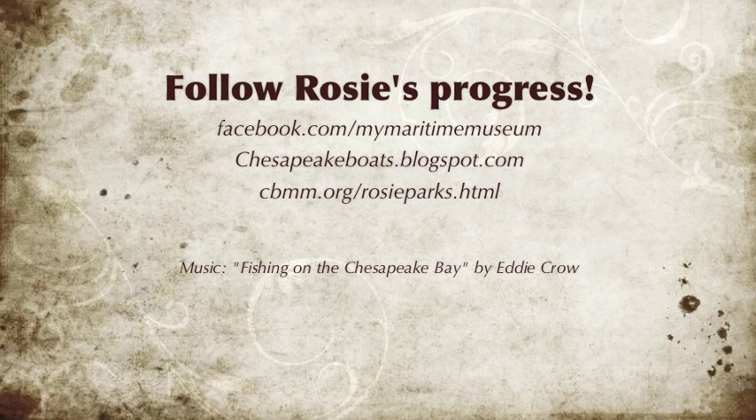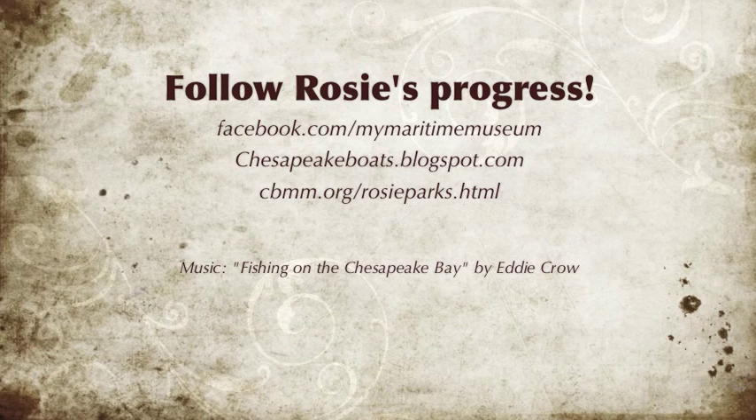Follow Rosie's progress by finding us on Facebook, following our blog, or visiting the website.